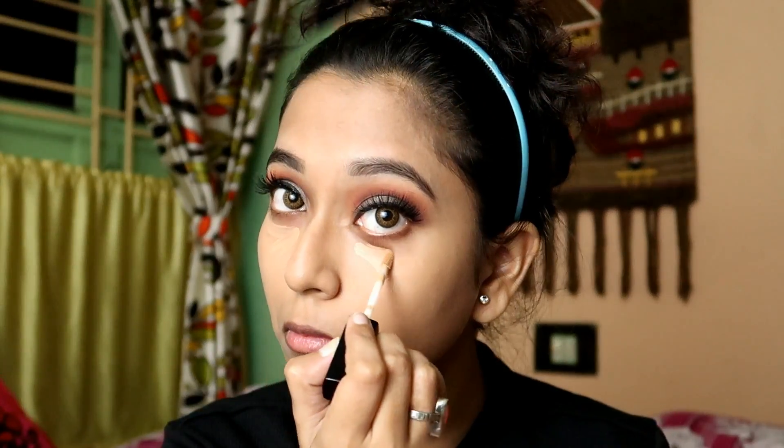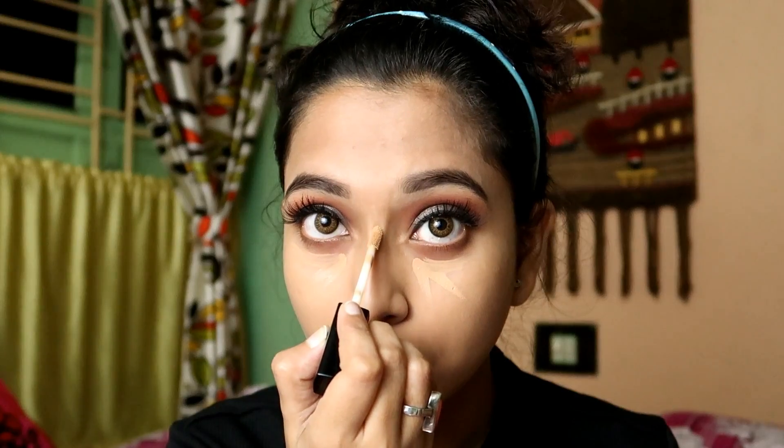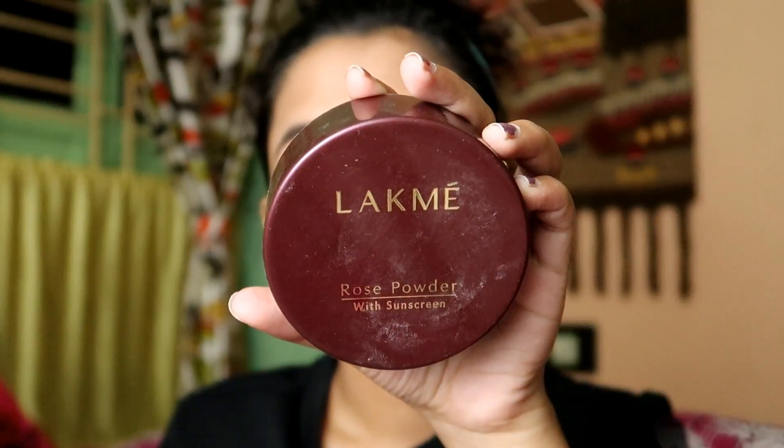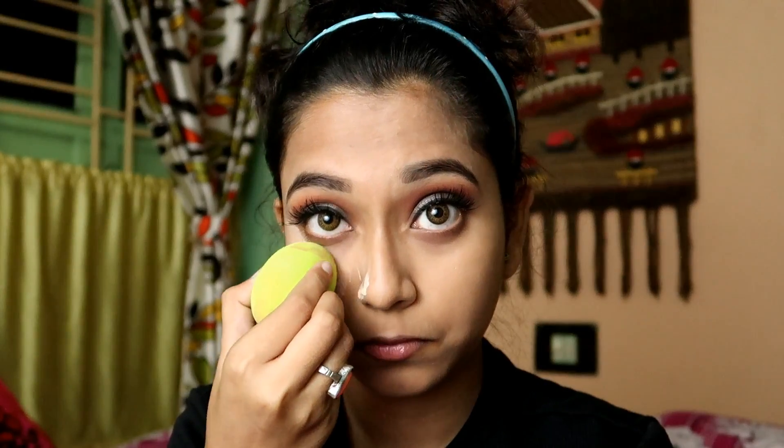Now I will apply concealer — I am using Wet n Wild Photo Focus Concealer in shade Medium Tawny. I will apply it on my under-eye areas and on the bridge of my nose. After applying, I will blend it out with my damp beauty blender. This is a very important step; if you don't blend properly, your concealer may look very patchy and cakey. After applying the concealer, I will set it using Lakme Rose Powder, and after 2 to 3 minutes I will remove the excess powder from my face.